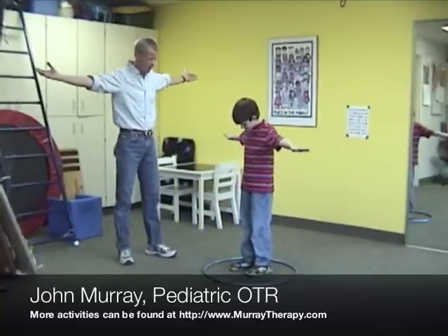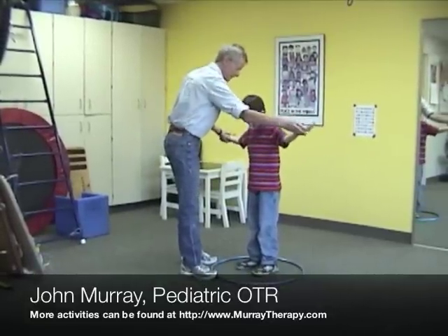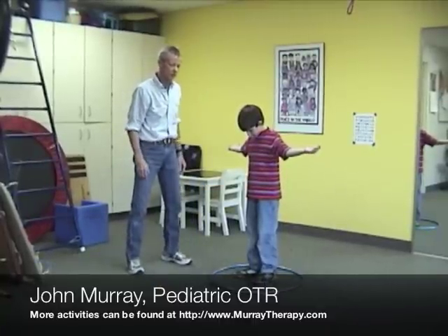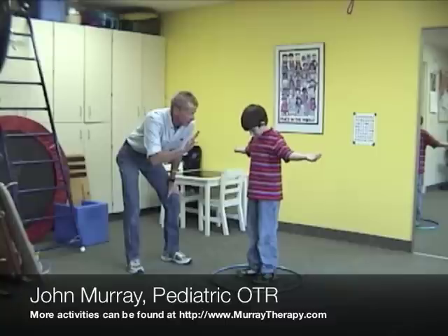Charlie is going to put his hands out 90 degrees and his palms are going to go to the ceiling. Charlie is going to look down at the hula hoop, and for videoing purposes we are going to go five times to the left.